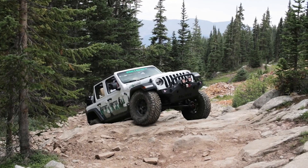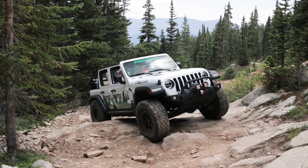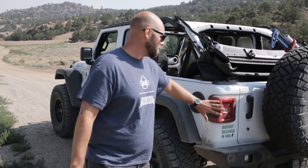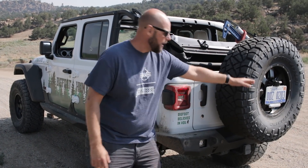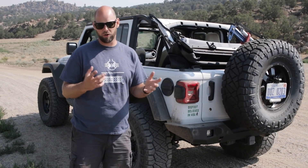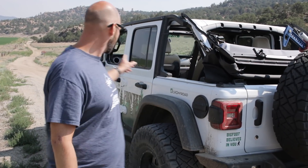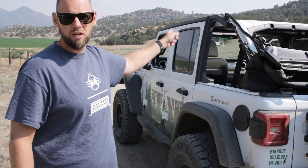Things I've noticed that are different: the one thing that everyone complains about is all the electronic additions. So we have blind spot monitoring, proximity sensors, and a backup camera. Everybody's afraid this stuff is going to malfunction or not work on the trail. They're partly right — I've had issues with the blind spot monitoring where the mirrors just light up with the triangles. We did find out that if you go through the center head unit you can actually turn off the blind spot monitoring, so then that is a non-issue.